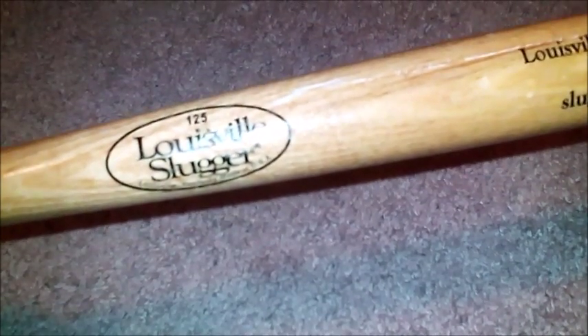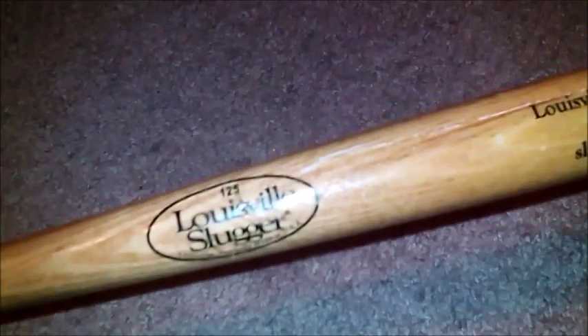First item we're going to look at is this miniature Louisville Slugger. Just because it's a miniature, look at the name of who it's made by. When it comes to home defense, this thing is no punk and it will get the job done. We'd like to thank the folks at the Louisville Slugger museum for making these.